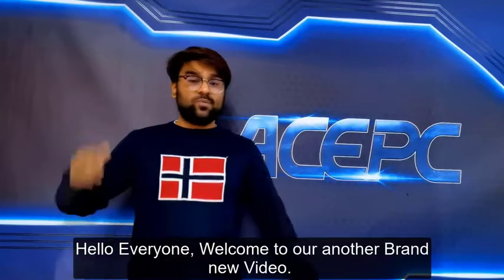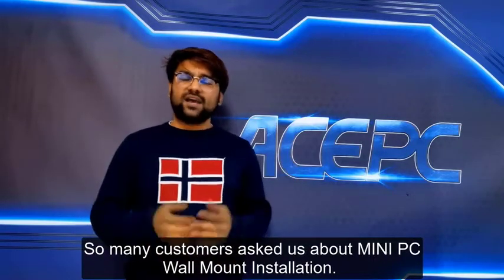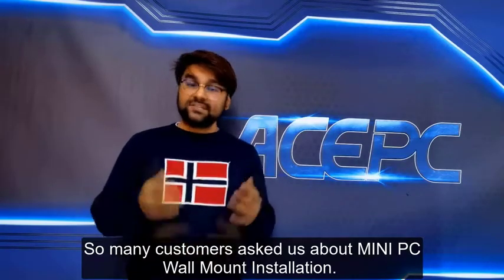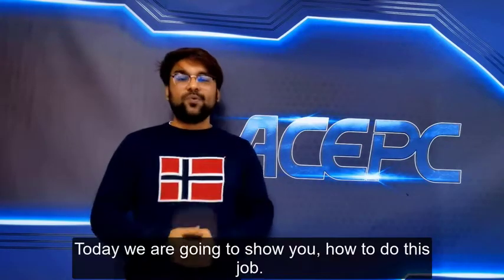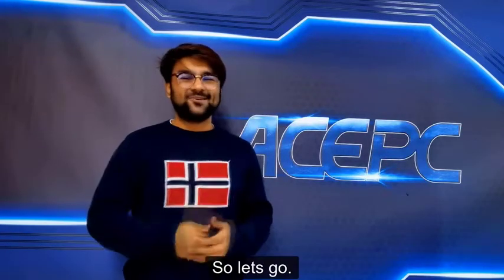Hello everyone, welcome to another brand new video. Many customers asked us about mini PC wall mount installation, so today we are going to show you how to do this job. Let's go.